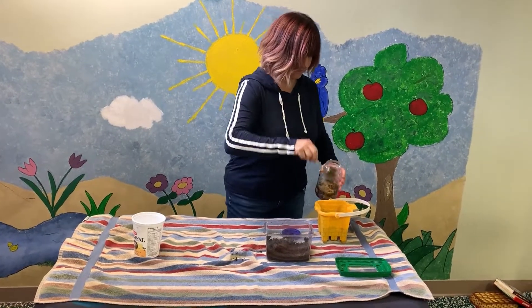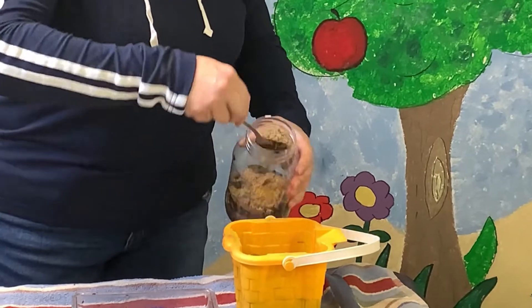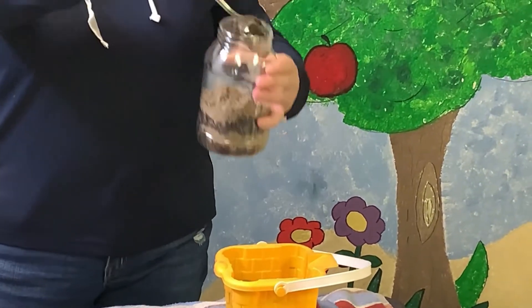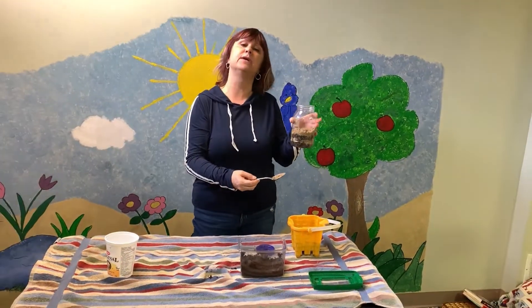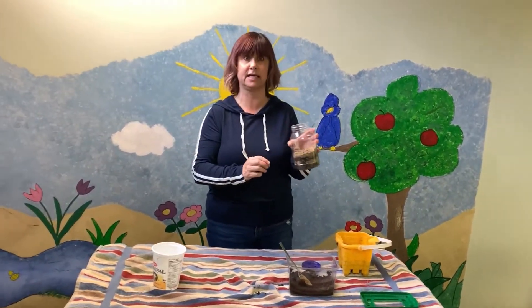I'll do another layer of sand. You're going to want to keep it moist but not too wet and not too dry — just use a spray bottle and spray it every day to keep it moist.